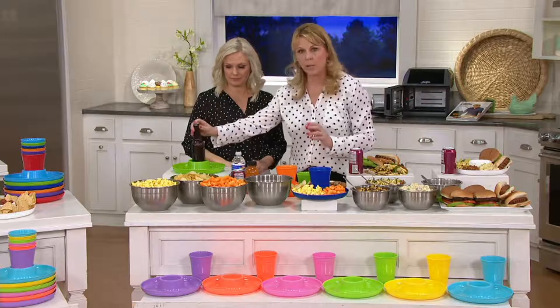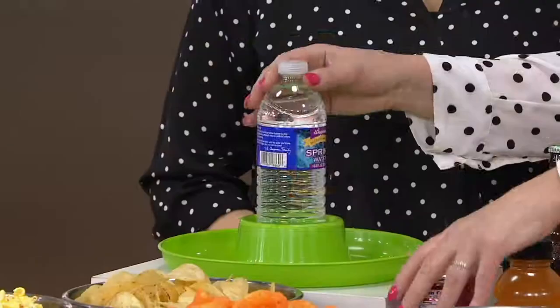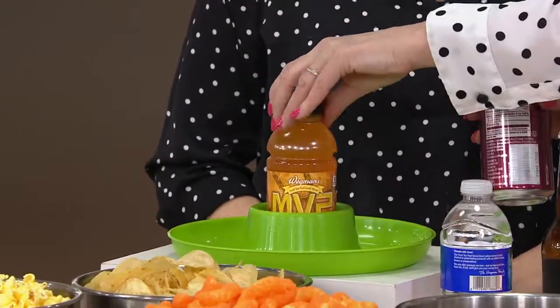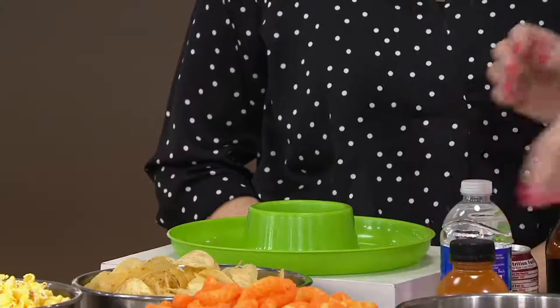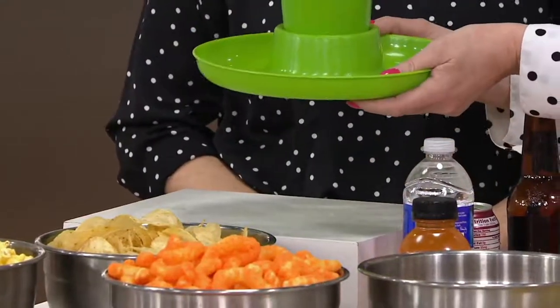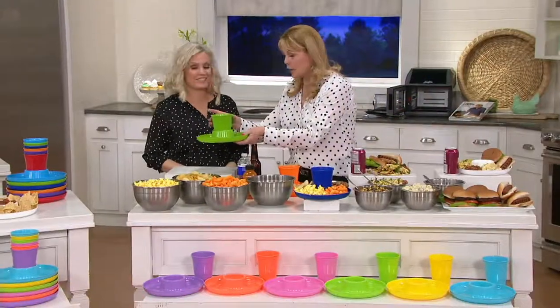You can put a beer bottle in the cup holder, a water bottle, a soda can, or your favorite beverage — it doesn't matter. Or you can put the included cup in it. But here's the big deal: you can hold your food and your drink at the very same time.